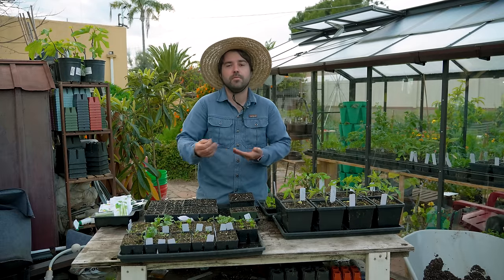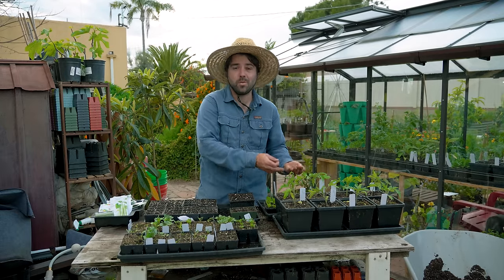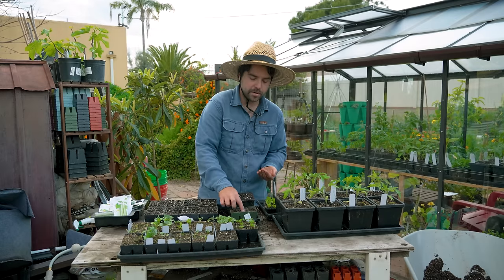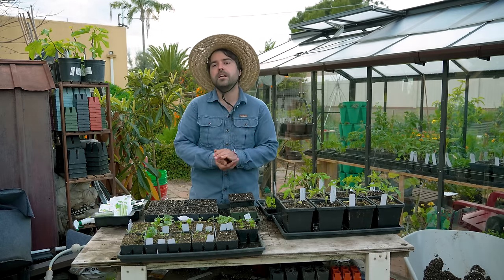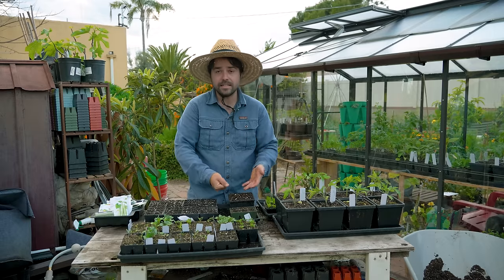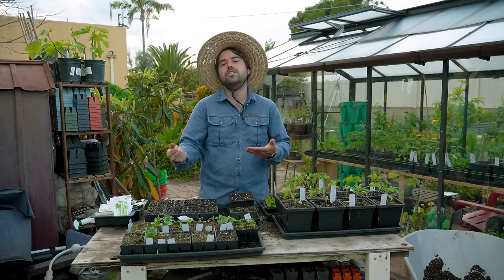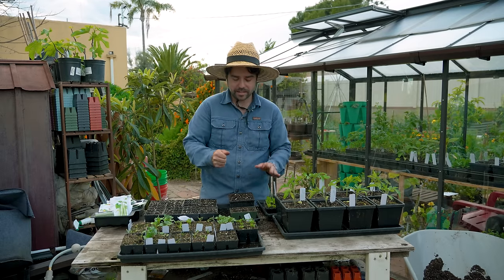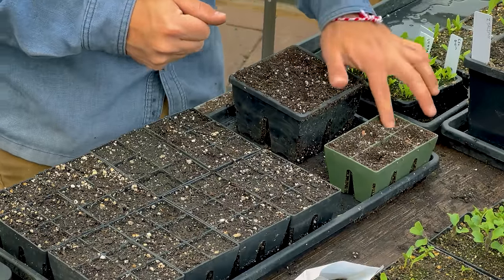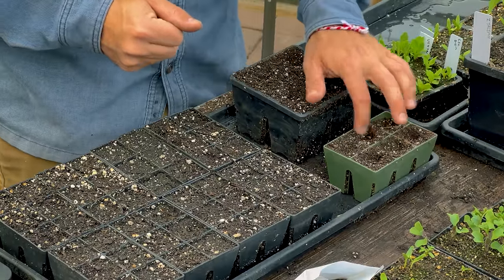When it's hotter, you can put a little bit more compost in your soil for more water retention. When it's colder, like early spring or as you're approaching winter, you might put a little bit more perlite to increase the drainage and stop seeds from drowning in those cooler, wetter months. That's really it when it comes to actually planting out your seeds.